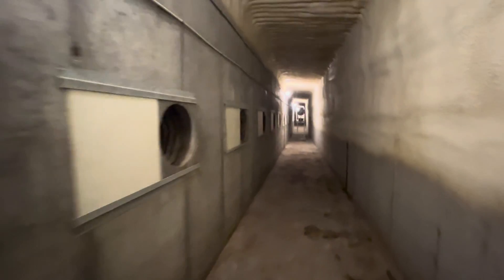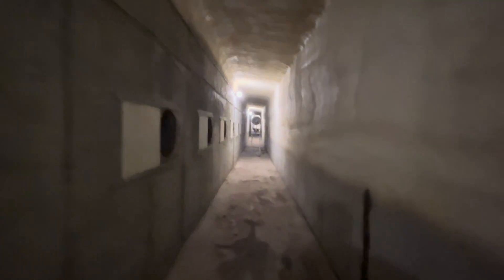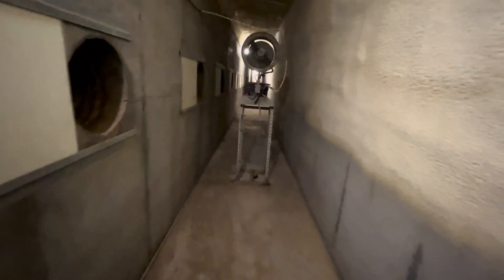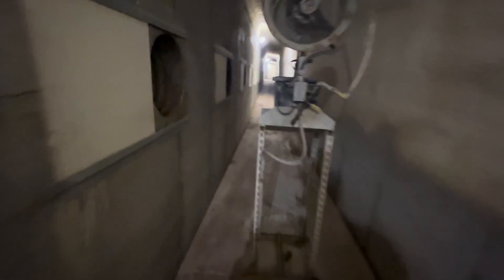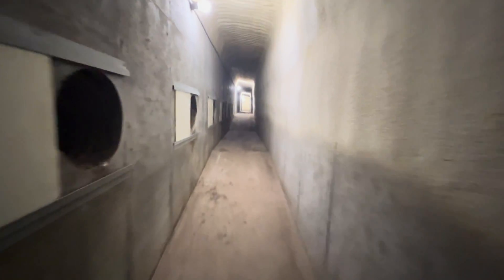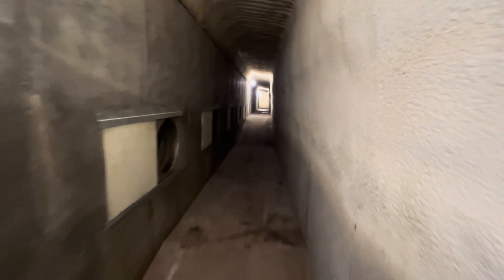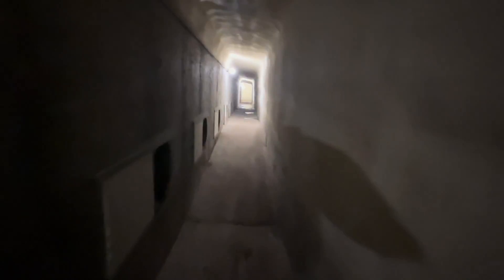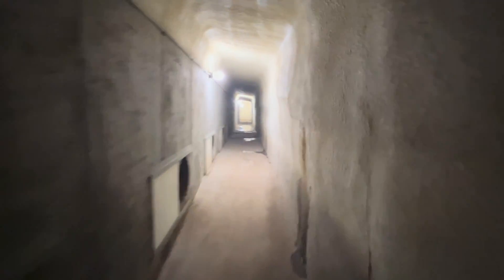You might not be able to notice on camera, but the tunnel is actually narrowing — it's big at the start and narrows as we get to the end, and then the floor goes up. That's so all of the vents will have the same amount of air pressure. As you get to the back, they'll all have the same pressure.